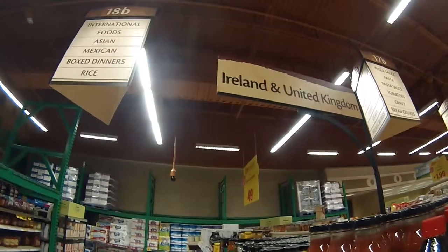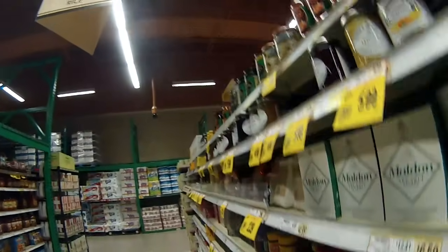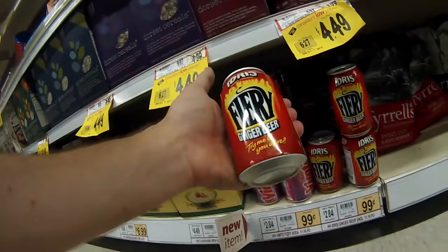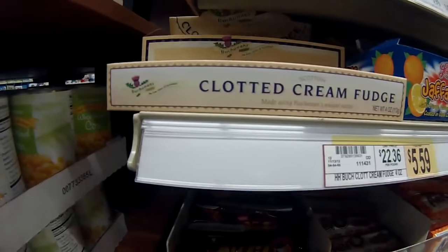Dear people of the United Kingdom, we sell some of your foodstuffs in our stores. What is this? What is this? What is this? Why is this? Eww.